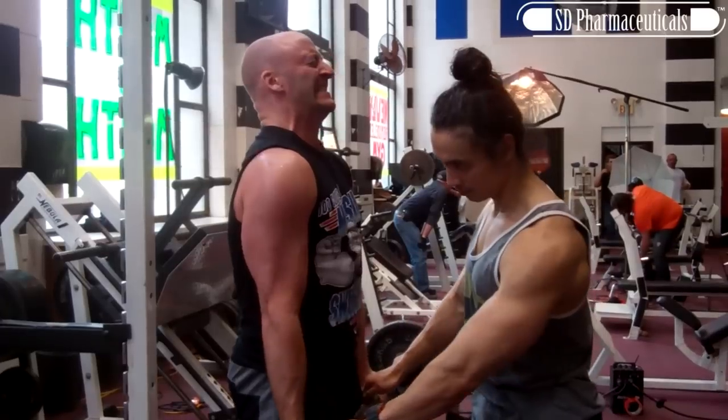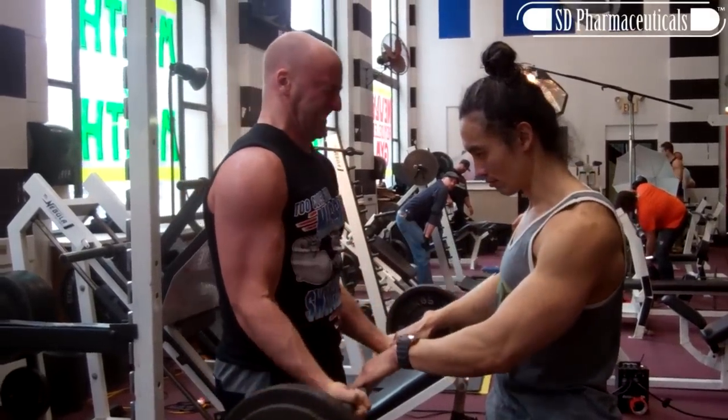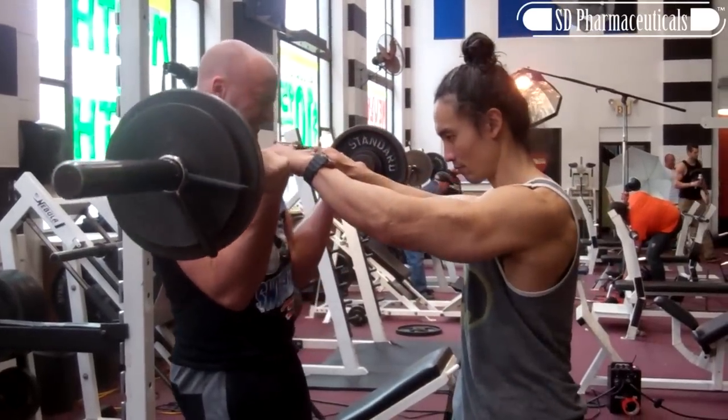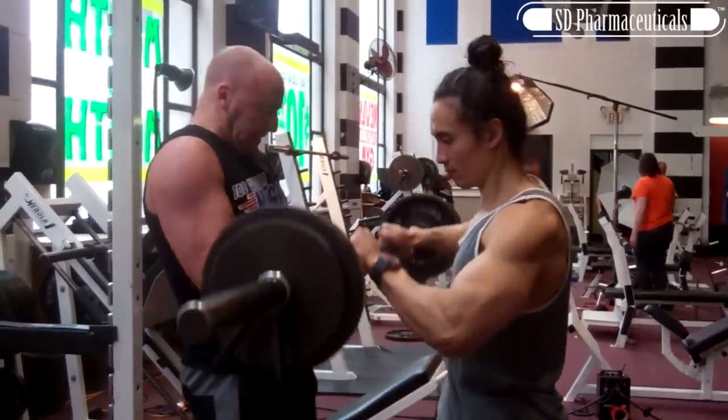This is where you take a weight that's slightly heavier than what you can lift with strict form concentrically. Aim for about 110% of your 1 rep max, and then perform about 3 sets of 6 eccentric-only repetitions — performing the negative portion of the repetition only.